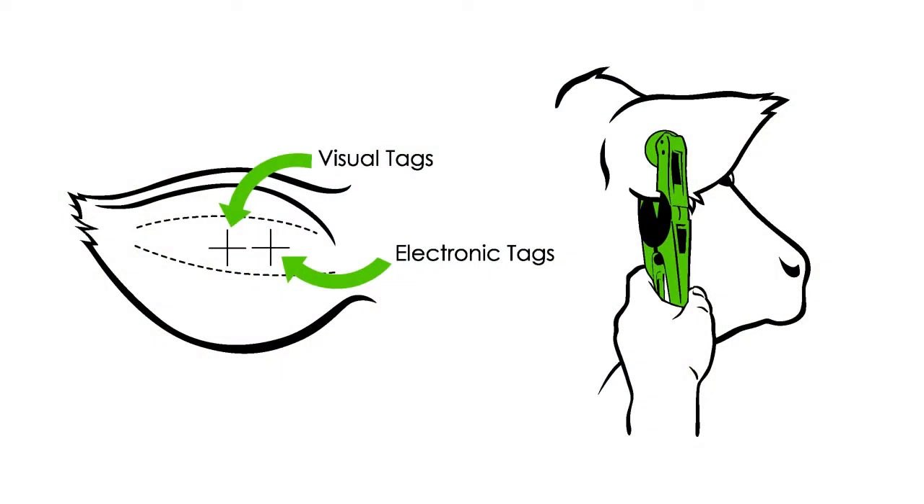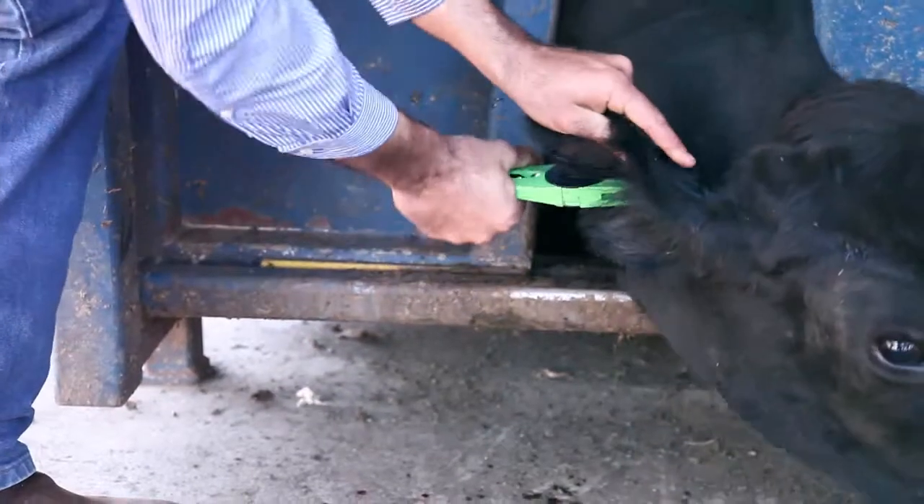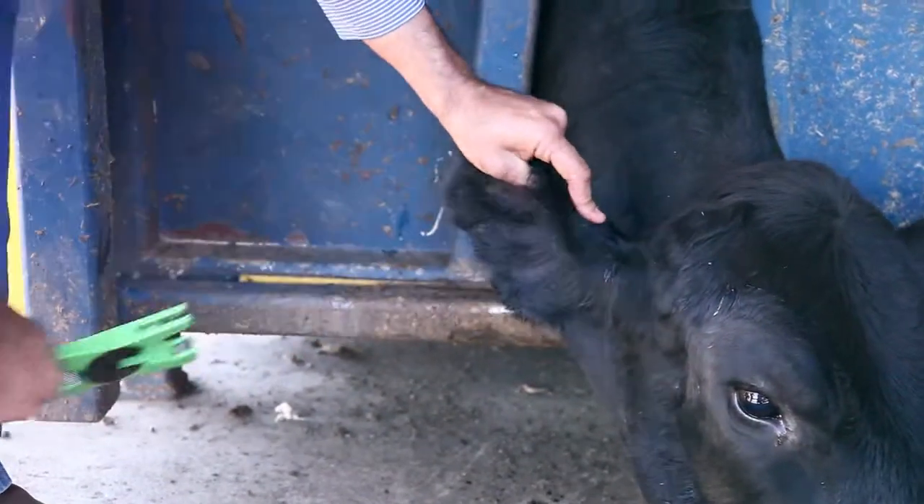Apply the tag in the correct location based on the type of tag you are applying. Squeeze the applicator firmly to seat the button into the device.